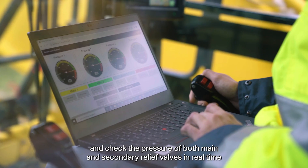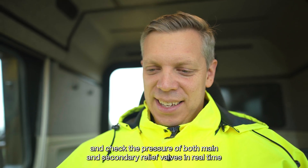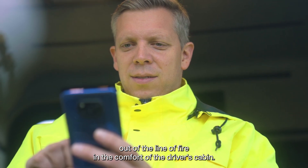The service engineer can then start the excavator and check the pressure of both main and secondary relief valves in real time, and make the necessary adjustments out of the line of fire in the comfort of the driver's cabin.